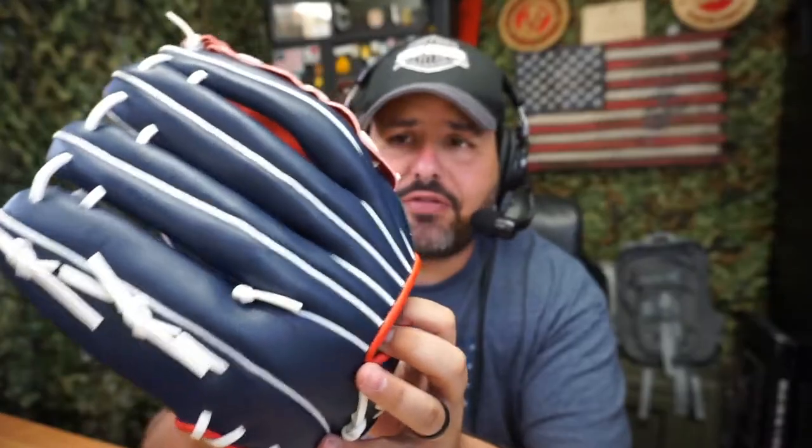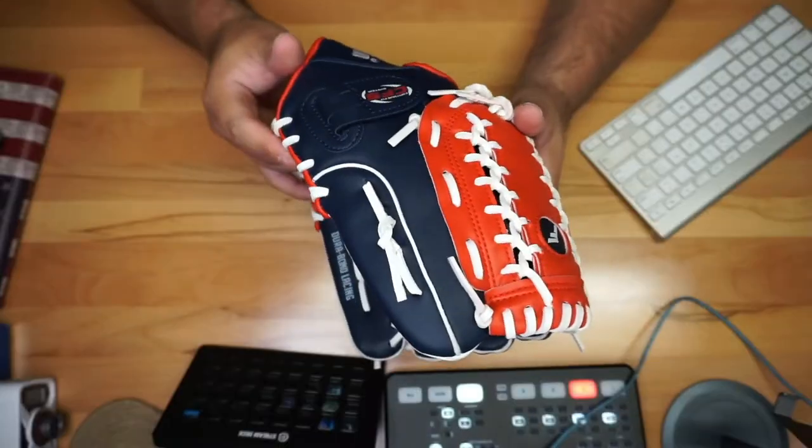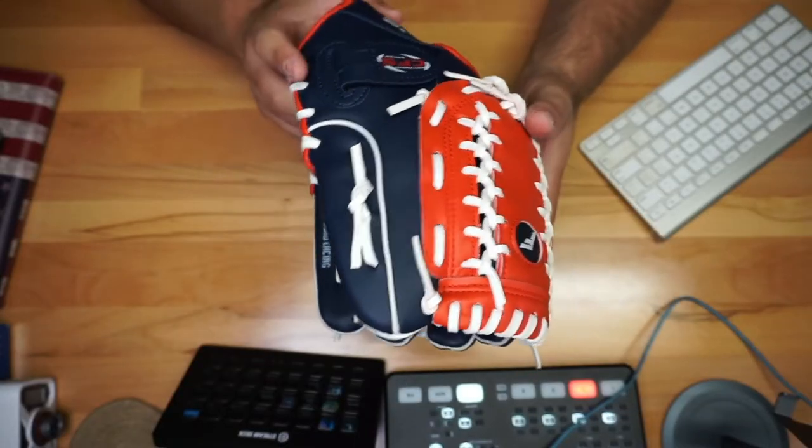Obviously it's going to be a right-hand throw for me. Be careful to order the right one — a right-hand throw means you wear it on the left hand and throw with your right hand. I'll give you a closer look so you can see it.